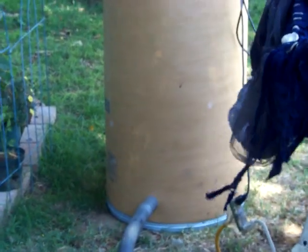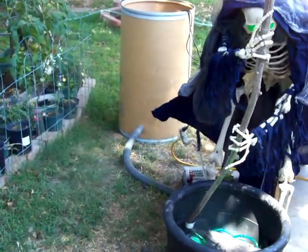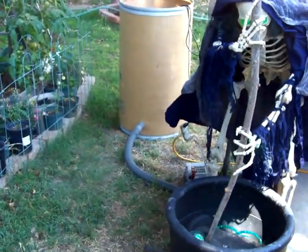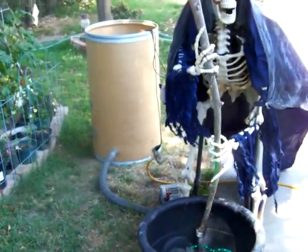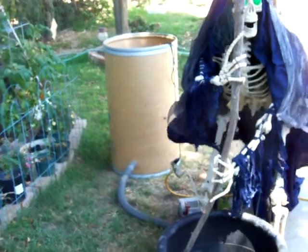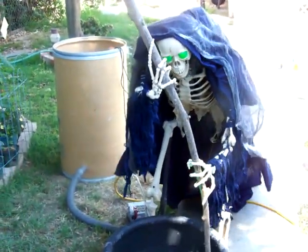This is where my fog machine and all my electronics are gonna go. It's gonna be paper mached to look like a tree stump, so that'll hide all the electrical components. That's what I've got to work on next.